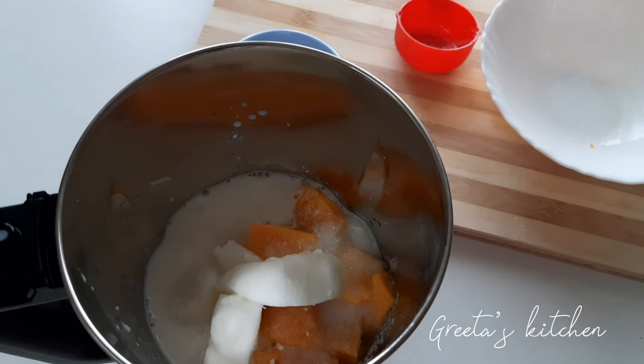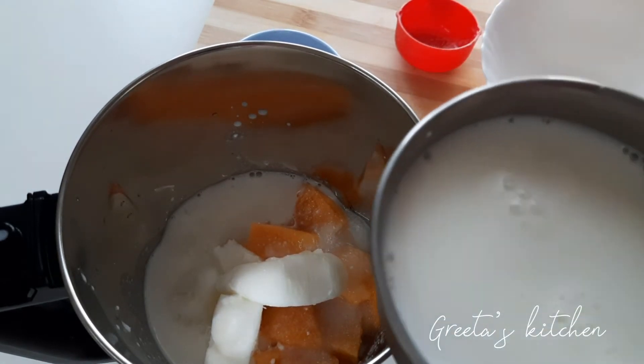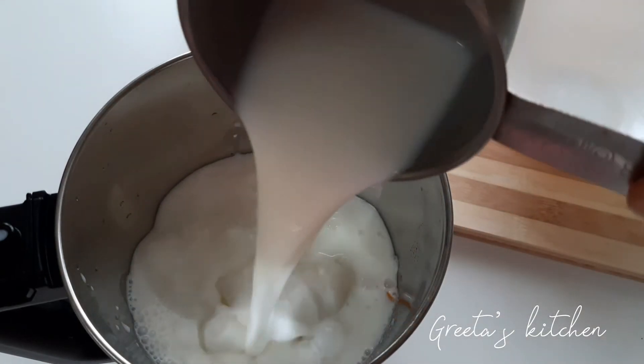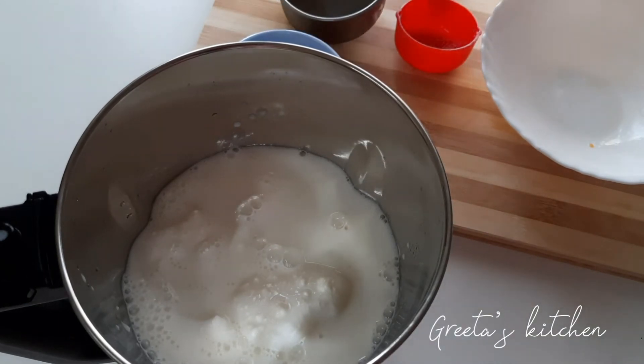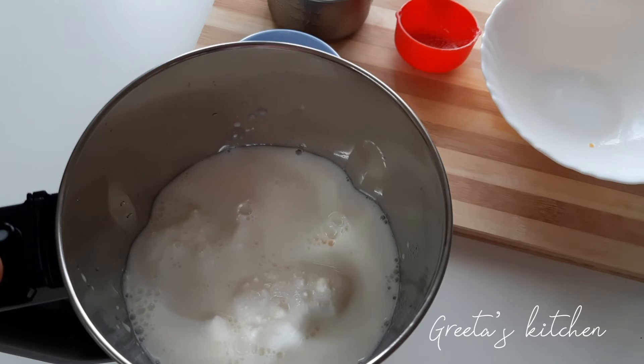I will make it thick. I will make it loose. I will make the ice cream.